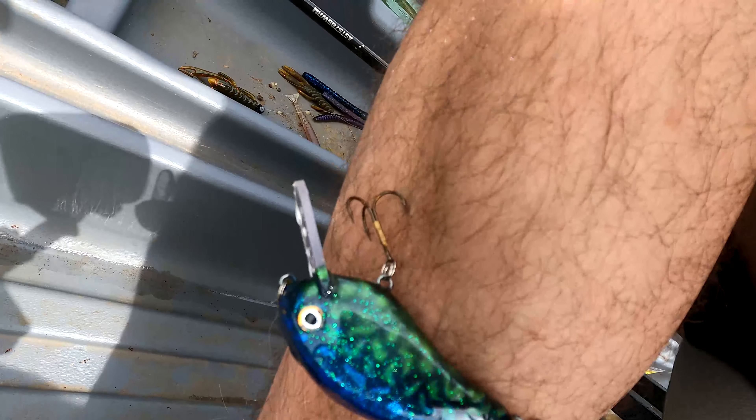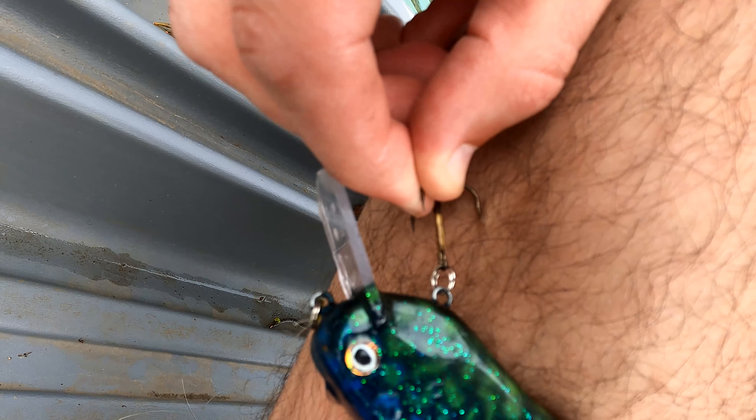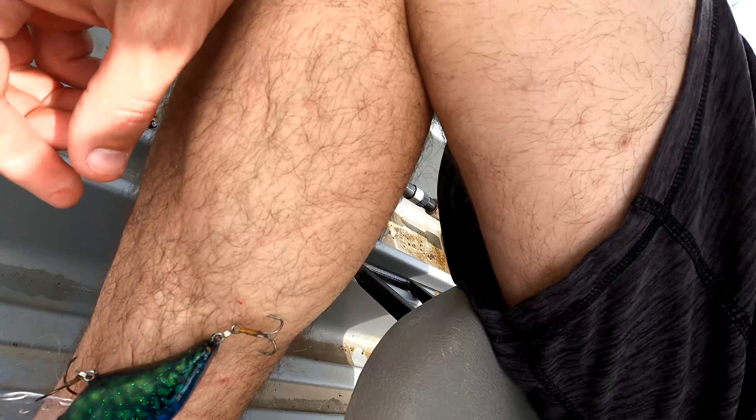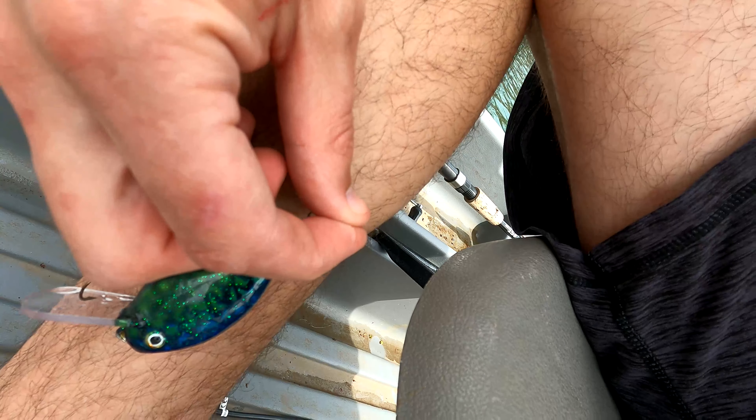There are two hooks in but they're not past the barb — I got real lucky. I'll take this one out first. That could have been bad.